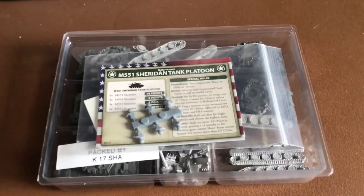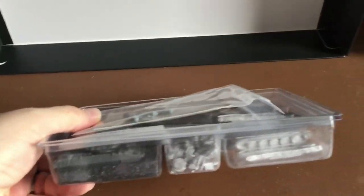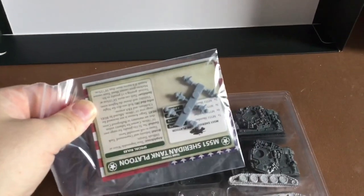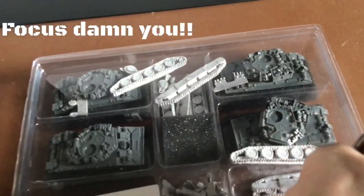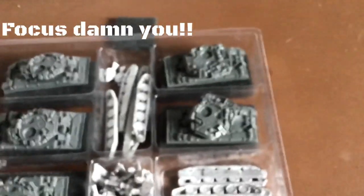Here are our contents. Everything comes packed in a little plastic tray, which I might actually keep as it's quite good for bits. We've got the usual little ziplock baggie with our cards, decals, and tank commander sprue — we'll have a look at that in a minute. Then we've got the main plastic shell. Let's pop this open. In the plastic tray we've got our five Sheridan hulls and turrets.